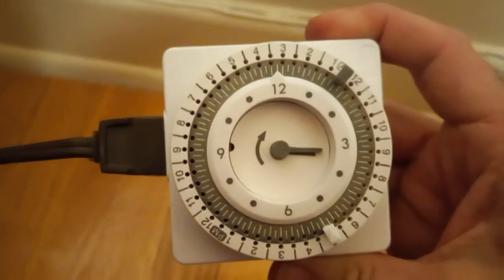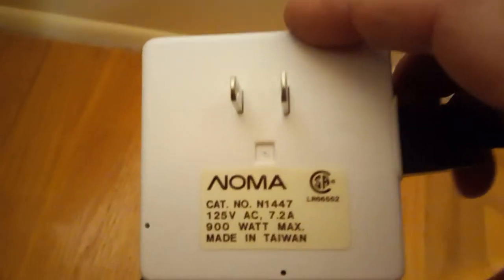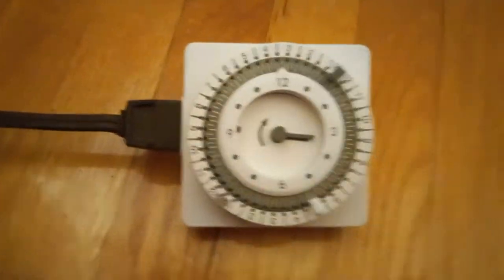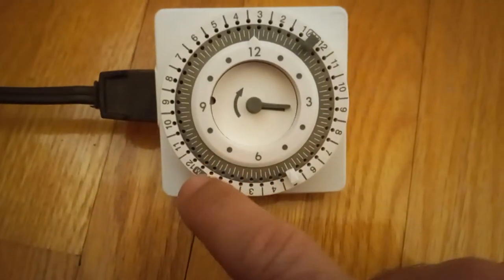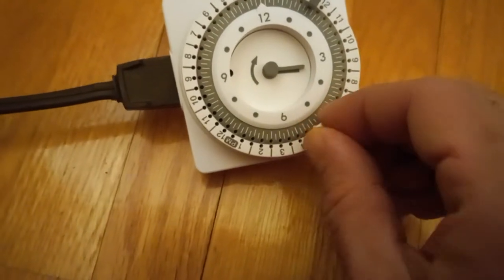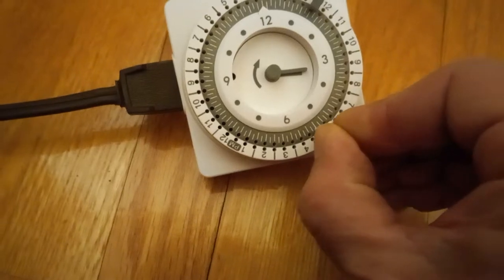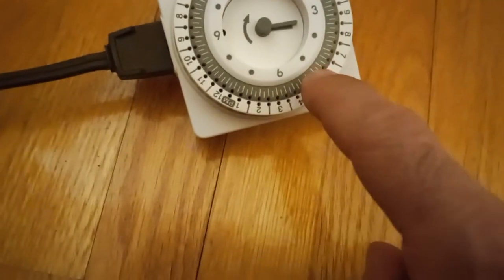If you have one of these old style timers — not the digital kind but the mechanical ones — it's easy to set up. On one end there's the AM and on the other side there's the PM. There's a little pin which is the on button. So let's say we're setting up Christmas lights or any lights — we're going to put it to turn on at 5 PM.